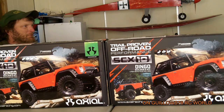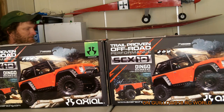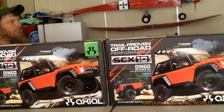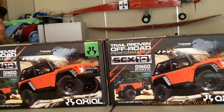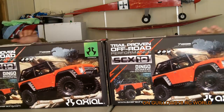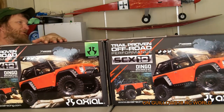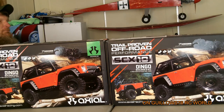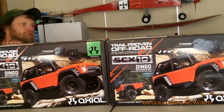Hey YouTube, how's it going? This is Gillo78, and my buddy's Biplane Flyers. We got the Axial SCX-10s, the truck build kits — the Dingos. We're gonna do a build series together and build these trucks up, get them going. It should be sweet.